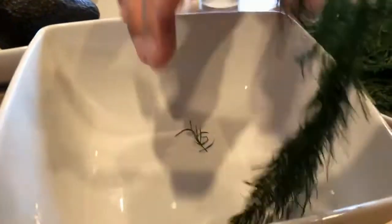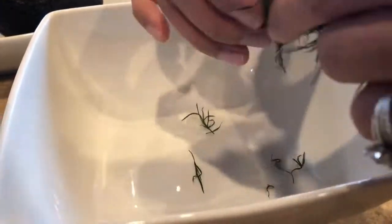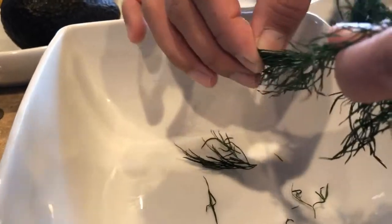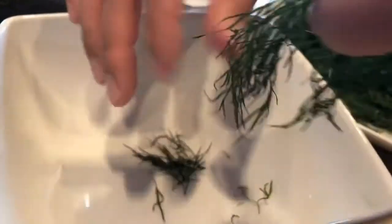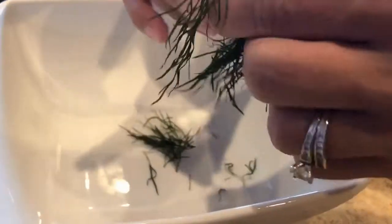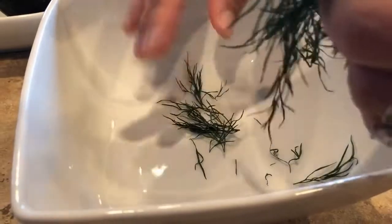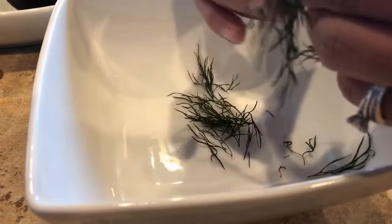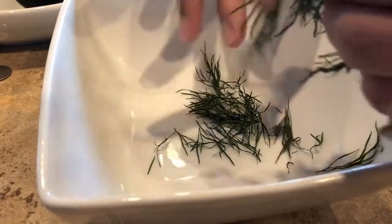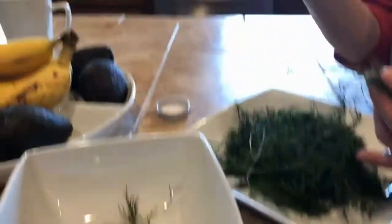I dried everything for about seven to eight hours — I just put everything in the dehydrator and let it go. Let me tell you, the house smells so good! I just peel the little leaves off the stem, and that's it. I've got quite a bit of it so I'll get it all peeled up and then we'll get our jars filled.